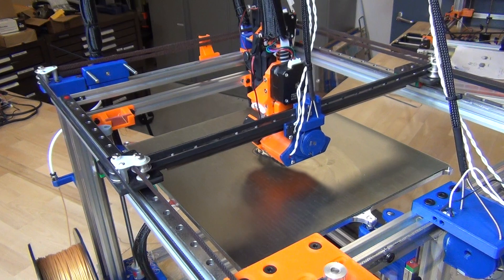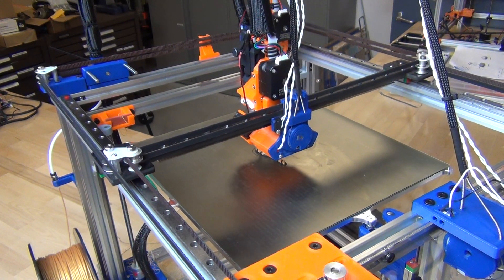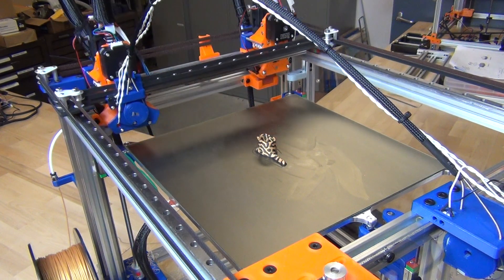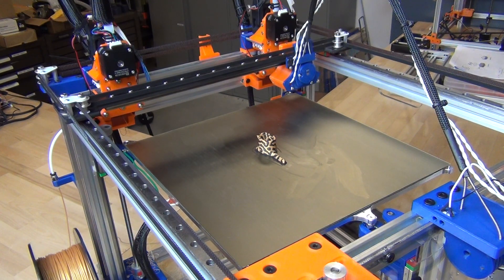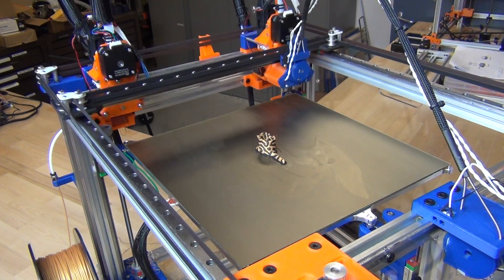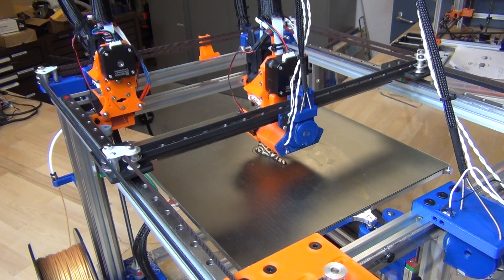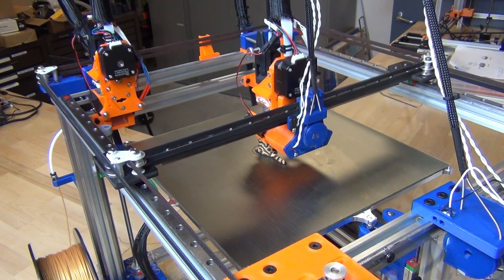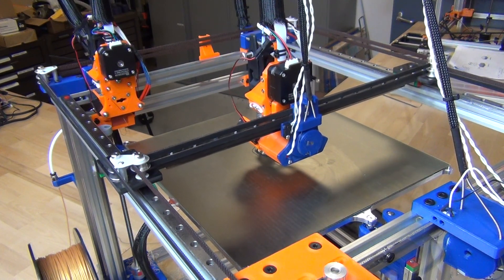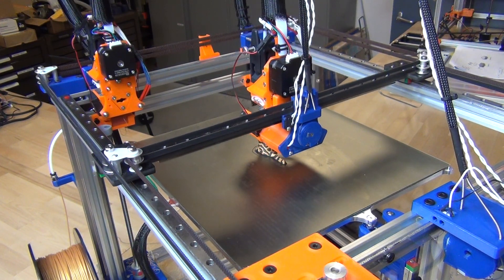As far as tool changing goes, I've moved away from Simplify3D and I'm using PrusaSlicer right now, because Jubilee for the most part is slicer agnostic. We're doing a tool change right now — watching it do a little purge move, and then it's going to pick up the tool and do a wipe. All of that is done via config files on the SD card, which is a firmware-level feature of the Duet board, and that makes it easy to keep Jubilee slicer agnostic.